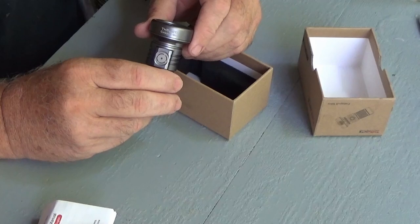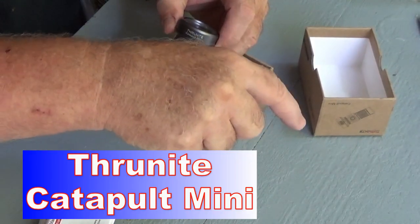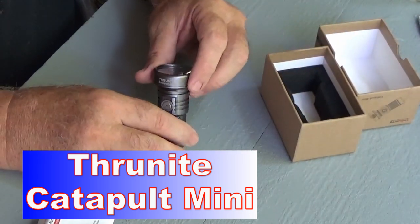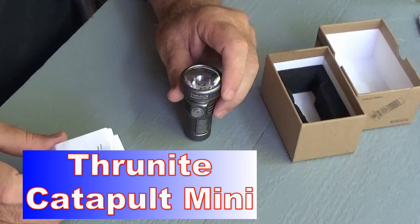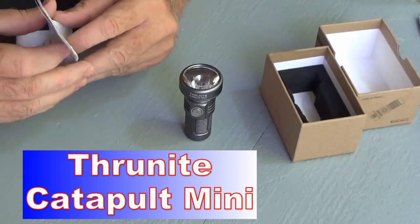This is called the Thrunite Catapult Mini. Let me just read you a few things about it while you're watching the big video showing me walking around shining it.